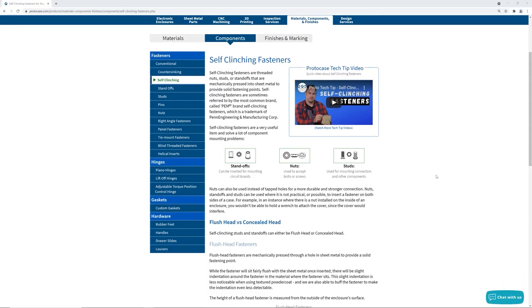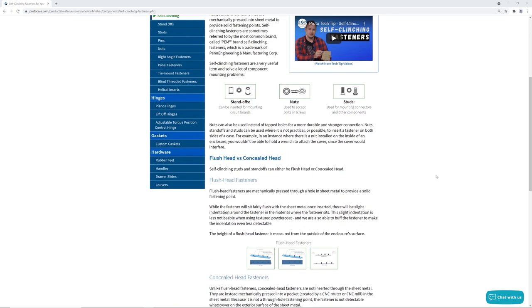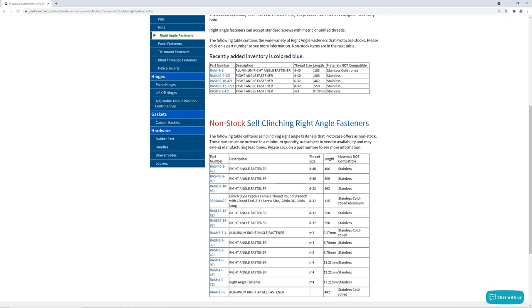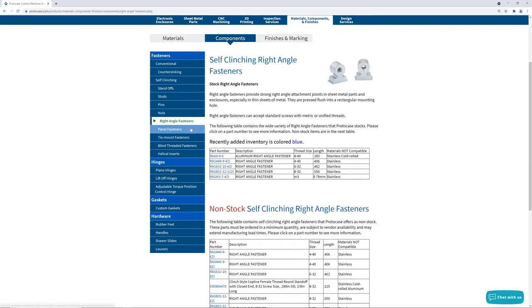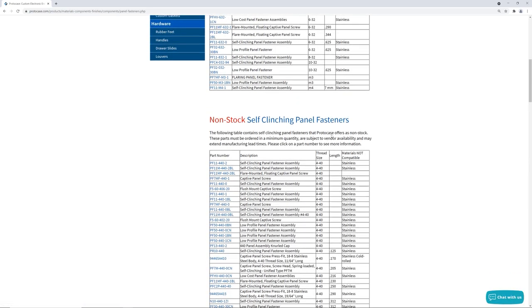You can just refer to our website. Our website lists all of the different self-clenching fasteners we stock, as well as the compatible material for each fastener. As long as you stick within these parameters, you'll be fine. And if you're going with a self-clenching fastener that we don't stock, you'll need to refer to the Penn Engineering website, which we've linked to below.